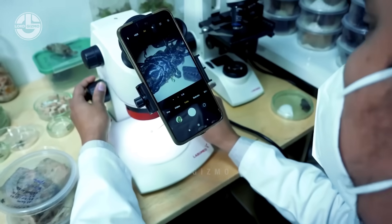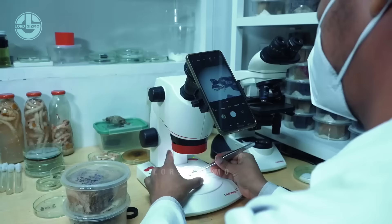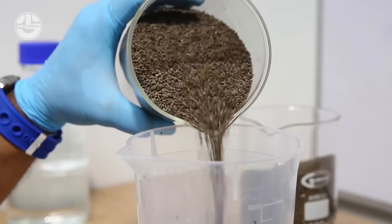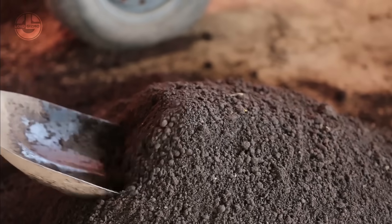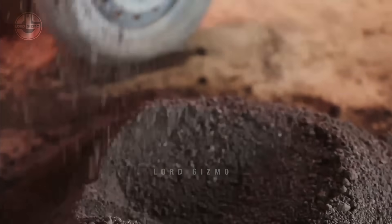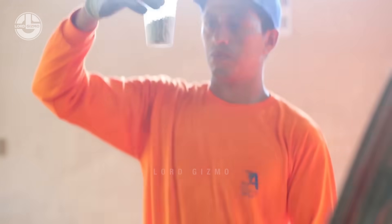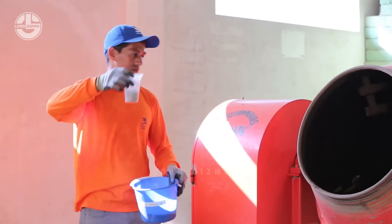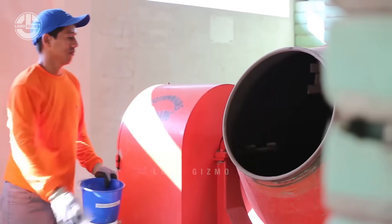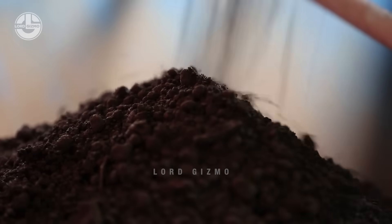Start by selecting high quality seeds from a reputable source to maximize germination rates. Next, let's prepare the balsa seeds for nursing — this is a crucial first step in ensuring healthy growth. To encourage faster and more successful germination, soak the seeds in room temperature water for 24 hours. Prepare a well-draining seed-starting mix: a blend of peat, perlite, and vermiculite.